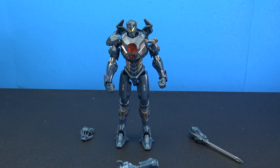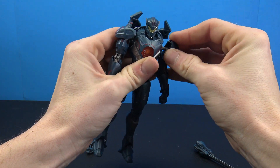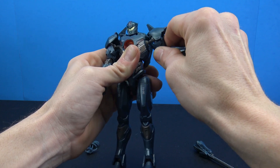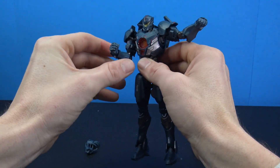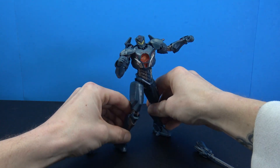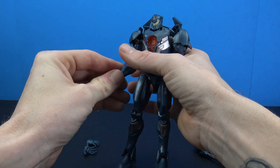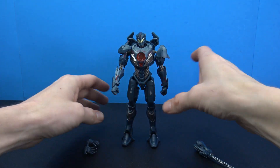Pretty cool figure for the price point — I'm not too mad at it. The shoulder pad pops back on easily and they do move giving a nice bit of articulation, though you have to watch them as you move the arm since going too far will pop them out. You'll definitely be able to get him into some decent dynamic poses. There's a lot going on with this guy as far as parts, so it might get a little frustrating trying to manipulate everything and keep accessories in place.